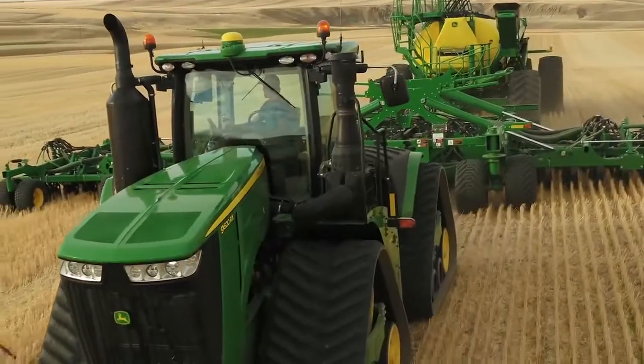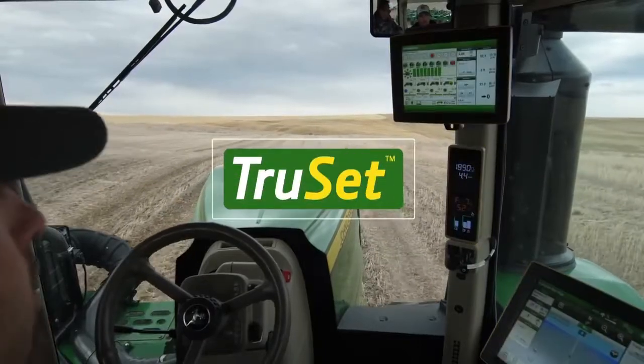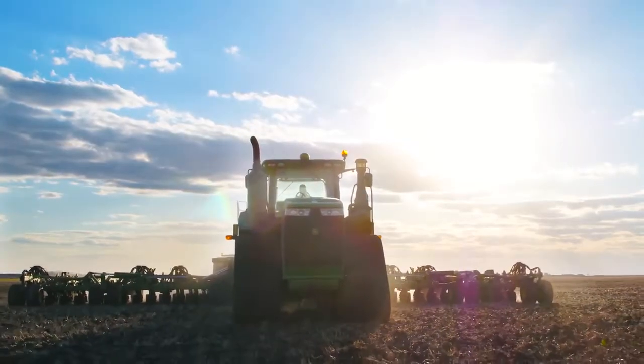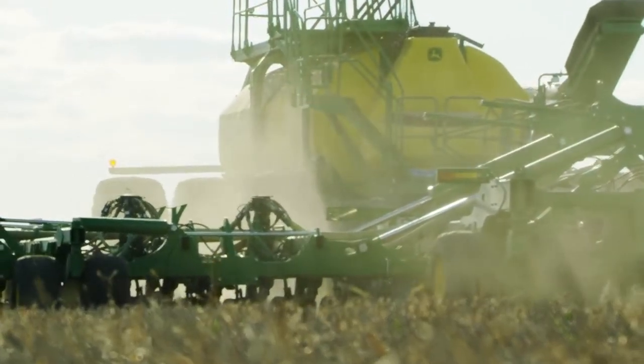You can control accuracy straight from your cab with exclusive John Deere TruSet technology. TruSet lets you adjust downforce on the go to put you in control of uniform emergence in just about all field conditions. The improved ground following improves yield because every seed is placed where it needs to be, and when every seed grows, that's when you have your best profitability.